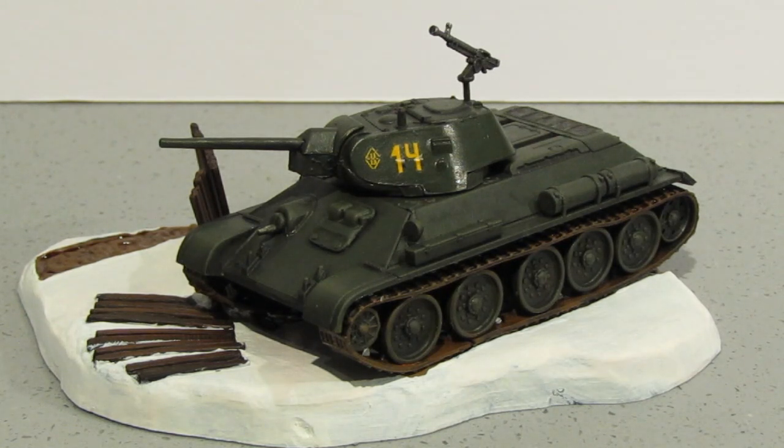I do remember building this as a kid — it was finished in white, and looking at pictures on the internet the road wheels were in like a blue, so it was white and blue which was ever so odd. I could have done a hairspray technique on this where you put a couple of layers of hairspray on, throw some white over the top, and then using warm water and a brush carefully take the white off leaving the green underneath, but I decided not to do that in the end.